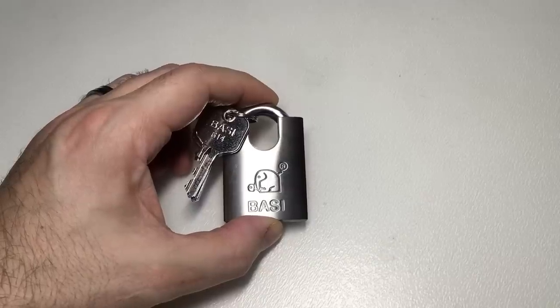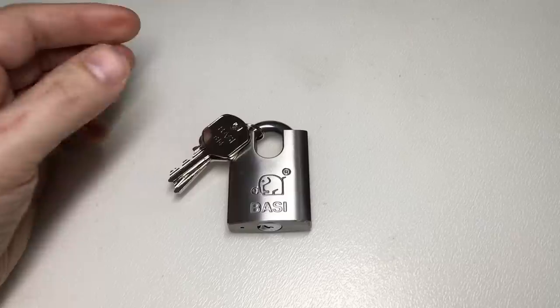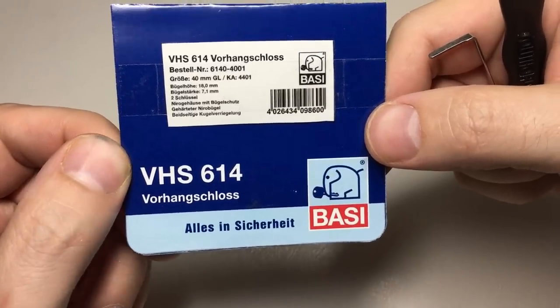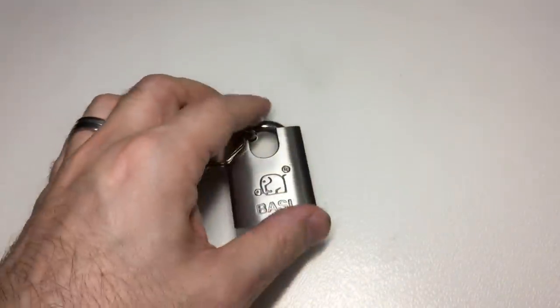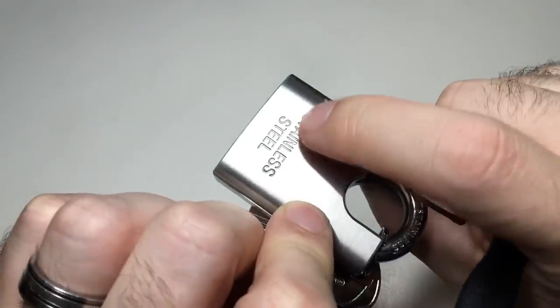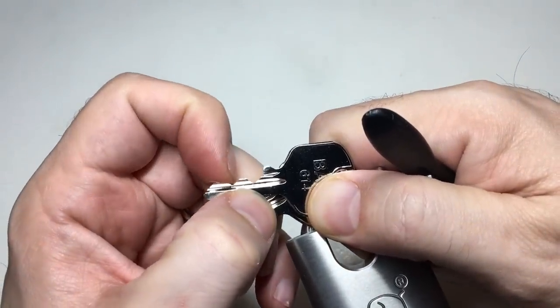Hello again, it's Lock Noob, and in front of us we have a Bassi VHS 614 Vorhangschloss. I don't know much about the lock other than the fact that it's apparently stainless steel and it has four pins with pretty good bitting. It also has a relatively small keyway.